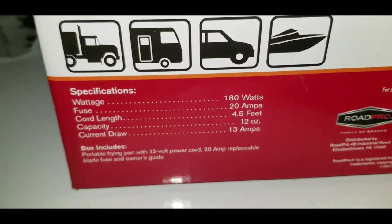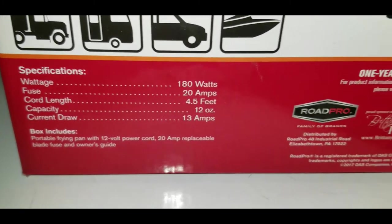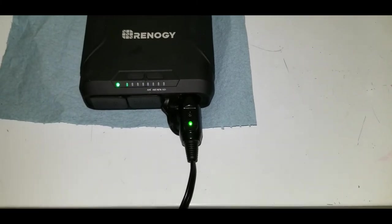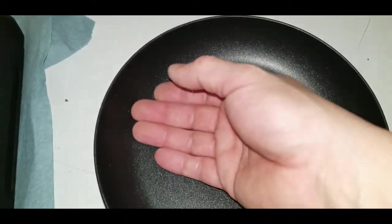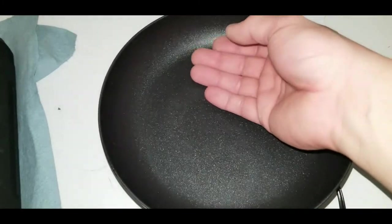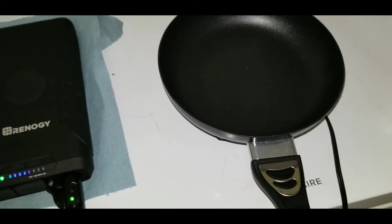Now we try the RoadPro electric frying pan — it has a 20 amp fuse but draws about 13 amps, 180 watts, close to the maximum. We plug it in and the light comes on. It starts heating up — definitely getting warm on one side where the heating element starts, and soon too hot to touch. It can handle 13 amps pretty well.